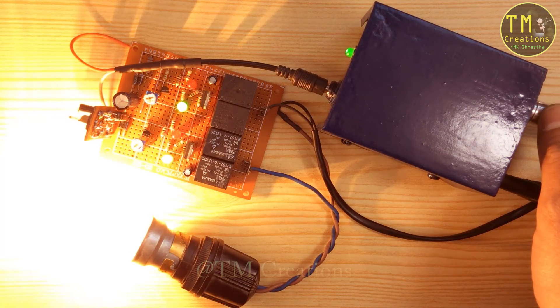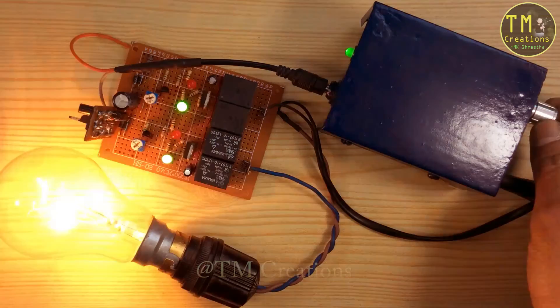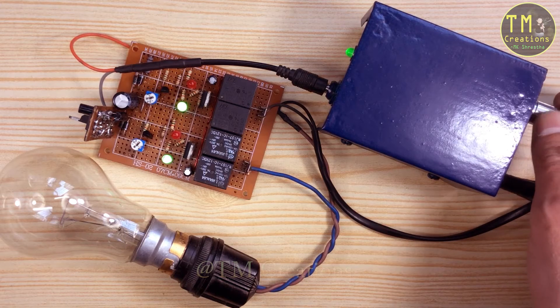When AC voltage decreases below 140 volts, the output voltage of the transformer also decreases, which is about 9 volts. At this voltage, the relay automatically turns off. We can also set the 1K resistor to cut the low voltage AC.